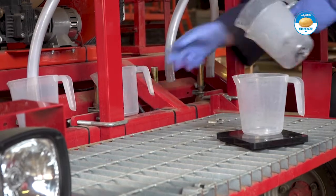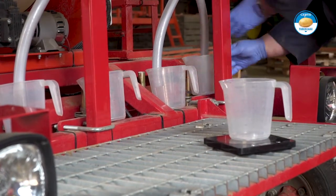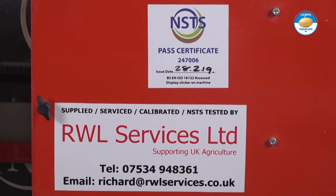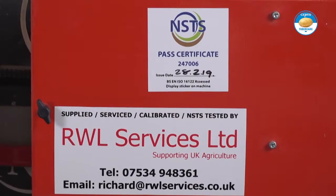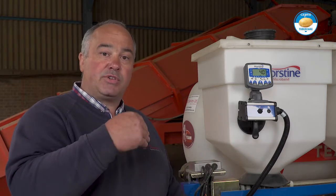A major part of the NSTS test is the output check. We do an output check to collect the product from each individual fishtail, weigh it and make sure it's within plus or minus 10 percent of the average. As important as the NSTS test is a product calibration for the grower with the actual product he's going to use. We could do an NSTS output check with sand, salt or rice, but to do it with the product that he's going to use, and from the same batch from that year, is vitally important.